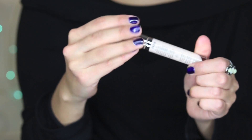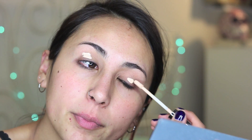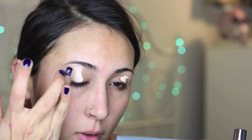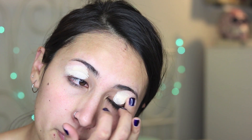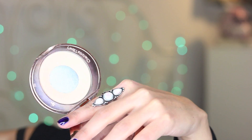I'm priming the eyelids with the Naked Skin Concealer from Urban Decay in color Light Warm. I'll be setting it up lightly with the Airbrush Flawless Finish from Charlotte Tilbury.